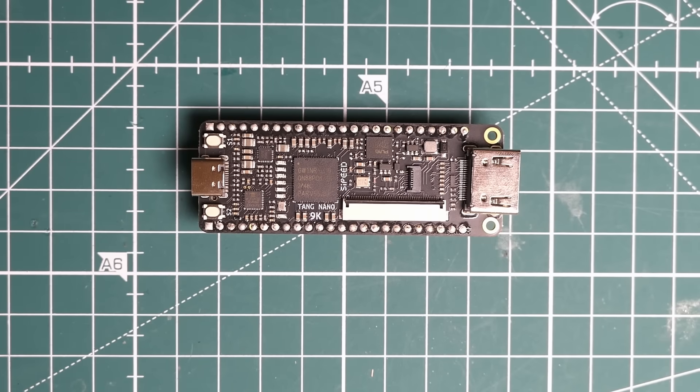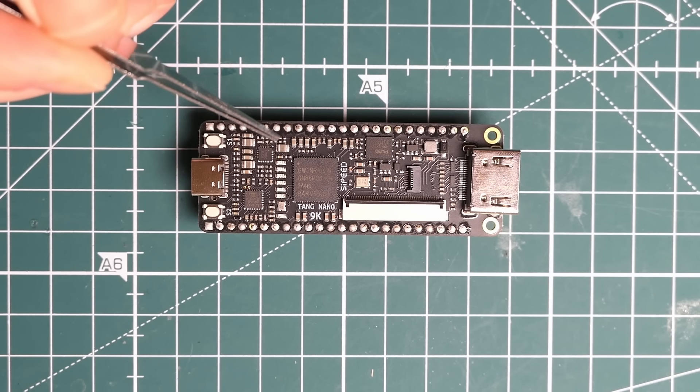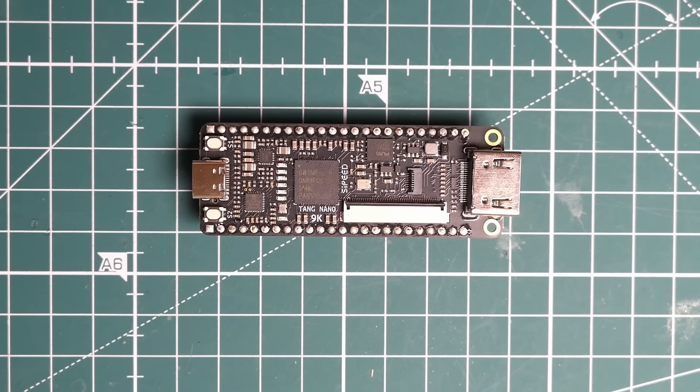Another top buy of the year was the Tang Nano 9K development board. At university I absolutely hated my digital electronics module dealing with FPGAs - I just didn't really get it. So I picked one of these up; it's really cheap for what you get. I've been playing around with it, starting by getting LEDs to flash, then programming a little Knight Rider back-and-forth pattern. It's actually pretty simple and super powerful, so I'm looking forward to doing projects with it next year.